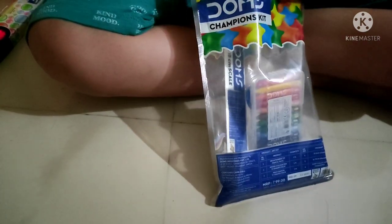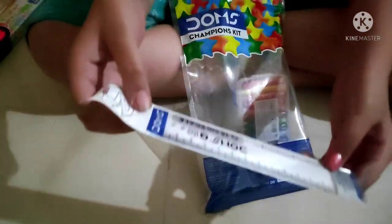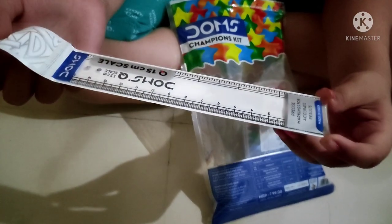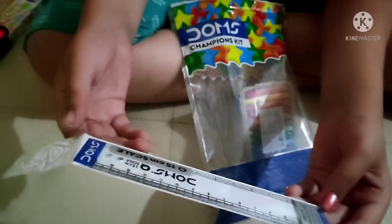Next up, we have a scale. It's fifteen centimeters.